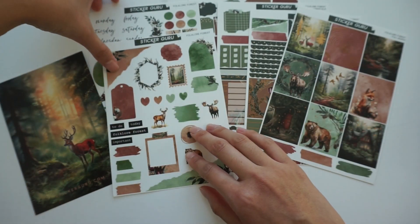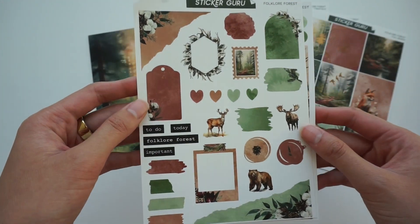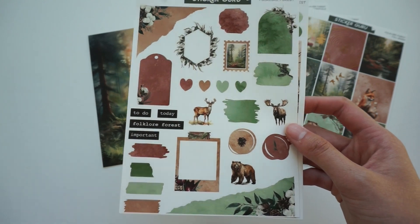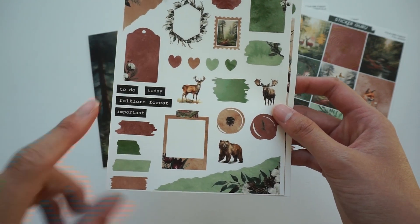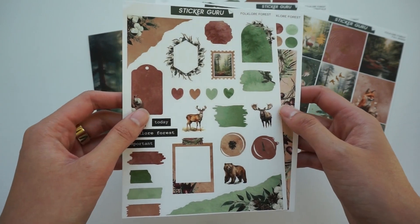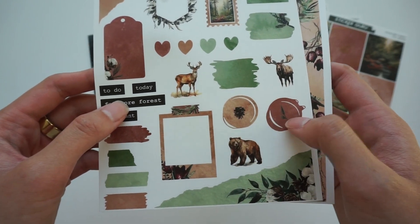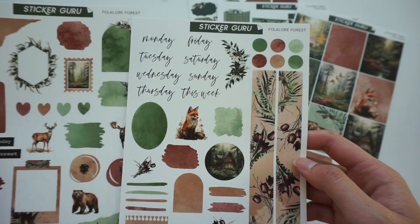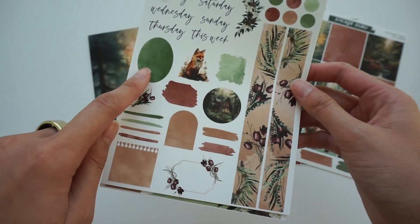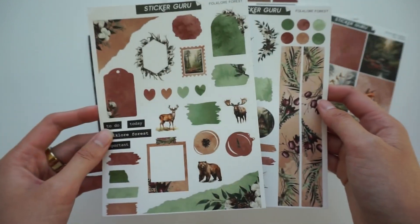And then we have a two-page journaling kit. Here is the first page — these are unfoiled, but I absolutely love our journaling kits. It comes with a little bit of everything: functional boxes, little decorative washi strips, torn ripped pages that are good for layering, a cute little stamp, some deco, and these faux wax seals which are my favorite. And then here's the second sheet of the journaling kit — we have some days of the week, some washi strips, more functional boxes, and little circles. Our journaling kits are really fantastic.